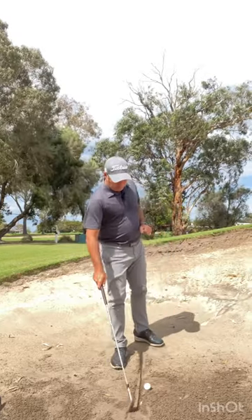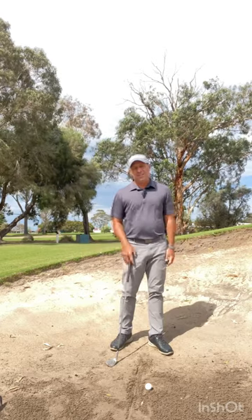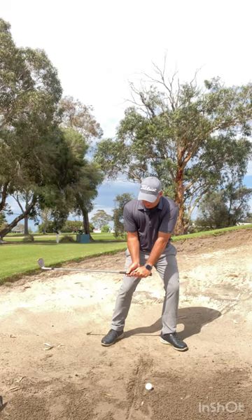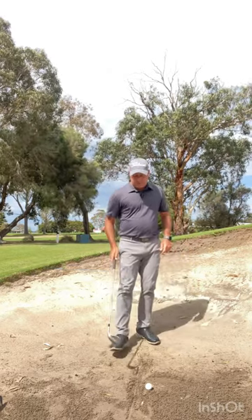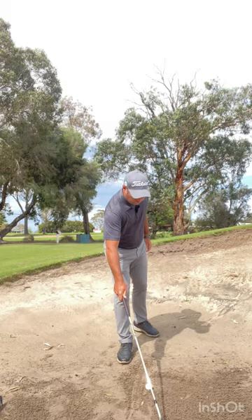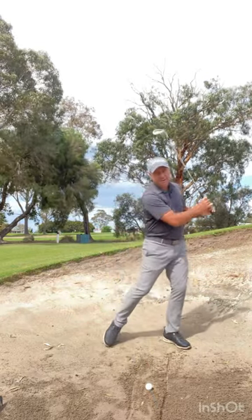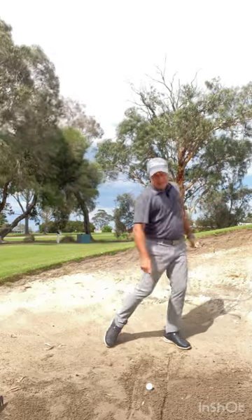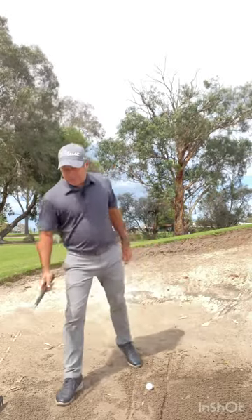So as I said, you've got the line here, but people still don't hit the sand in the right spot. We need to feel as though we hold the angle a little bit longer and practice that. General rule: if you're way behind it, draw a line in front of the ball, have a practice swing, and try to hit the front line. See how much more your upper body moves across and you hit the front line. That's one way of doing it.